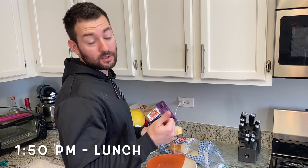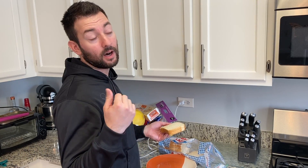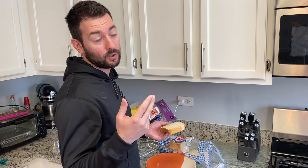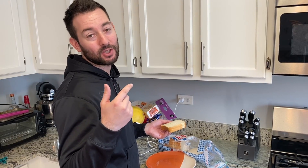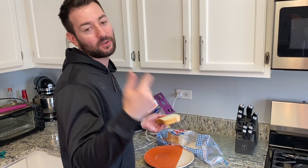I'm about to make a banging turkey mayo sandwich on toasted bread — with maybe honey ham and Cape Cod chips in the sandwich. Trust me, trust me, trust me. Toast your bread first.